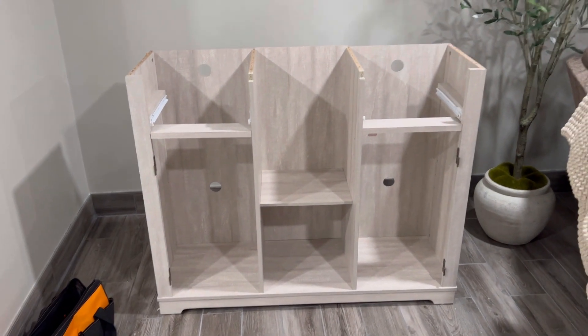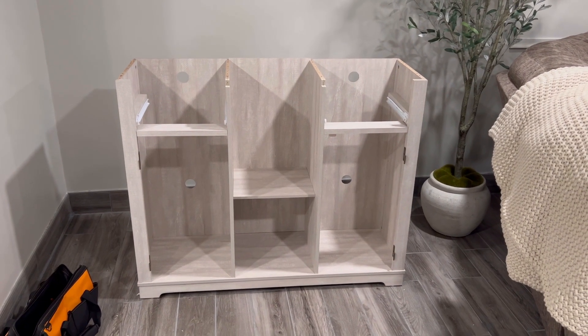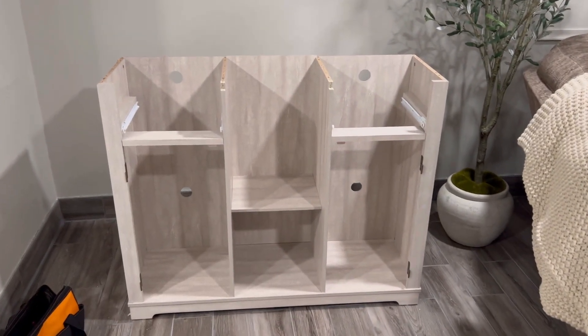Okay, here we go. It's way higher than I thought it would be, but I honestly don't mind it. I think it'll be good once I add the shelves up there. So, so far, so good, guys. We're getting closer.